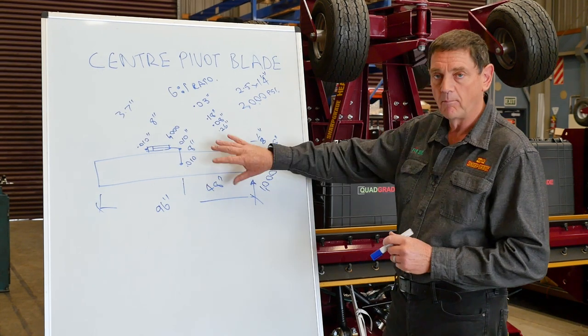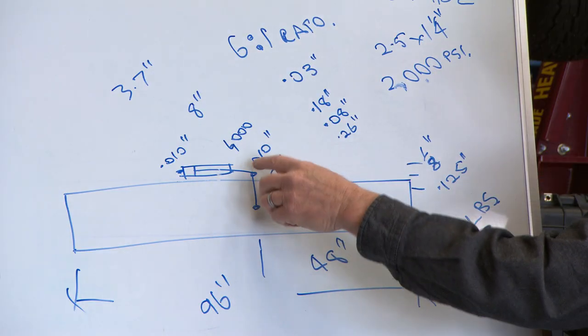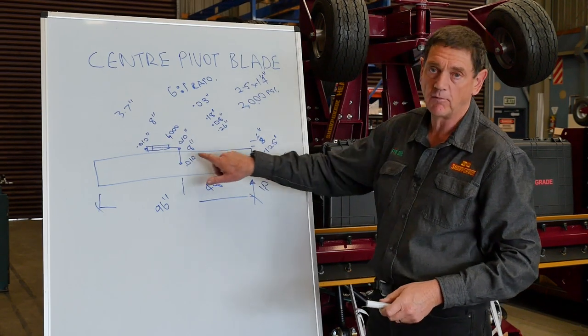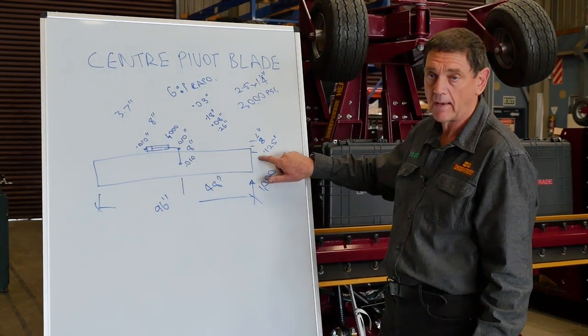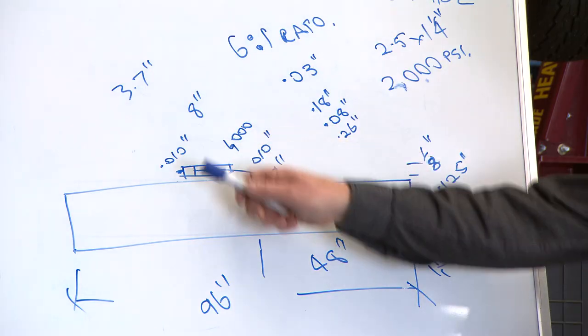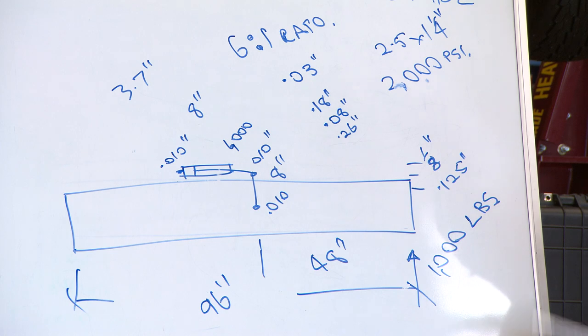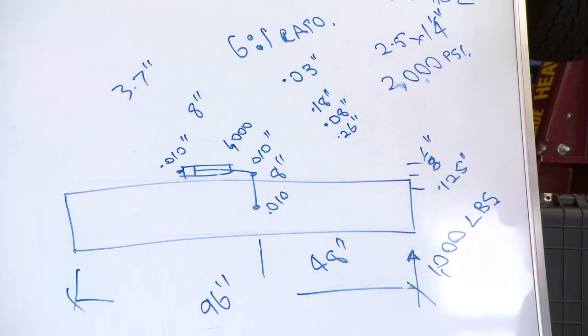This is only with 1,000 psi on it. The problem is that the tilt cylinder is mounted on a very short arm, so this ratio becomes very high — any minuscule movement at the cylinder is translated into a large movement at the blade end because of the 48-inch multiplication factor. Just remember: 2,000 psi and 0.26 inches — basically a quarter inch of movement before you even pass go.